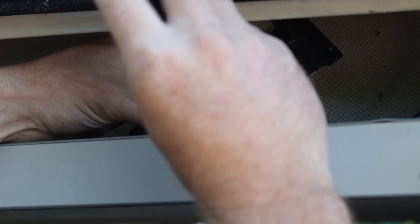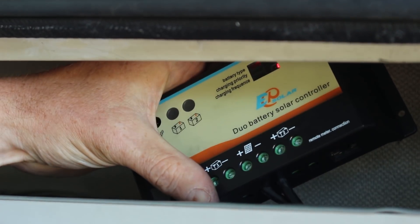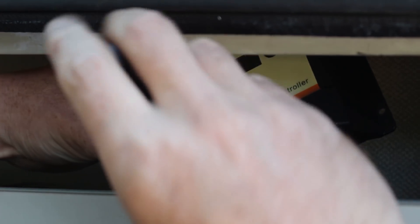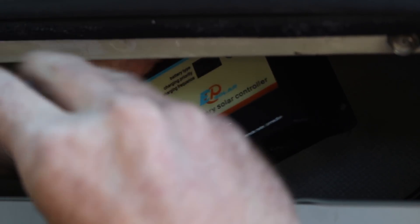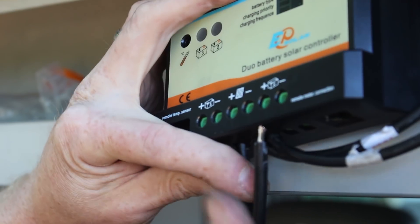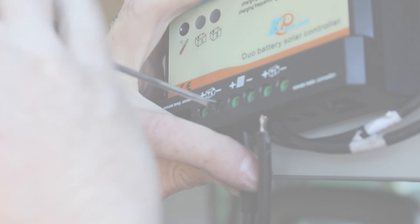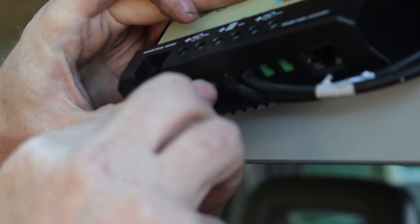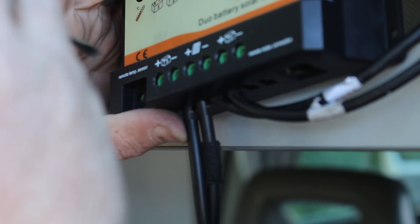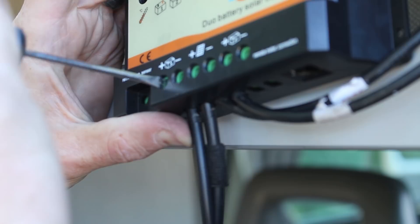Take extra care as you wire up the solar panel to the charging controller, making one connection at a time, as it will already be producing current, as you can see. Now you can wire up the leisure battery, and if you want to, there is provision to charge the main battery as well. This controller has a 90-10 split, with 90% of the charge feeding directly to the leisure battery.